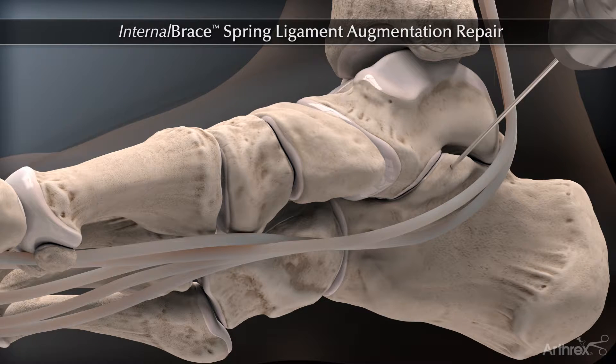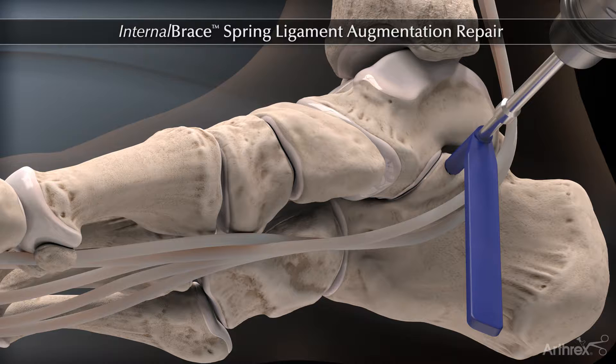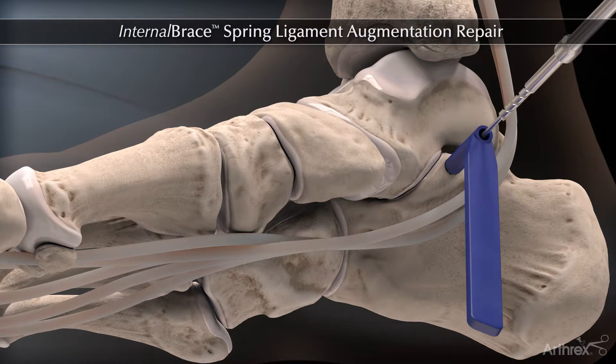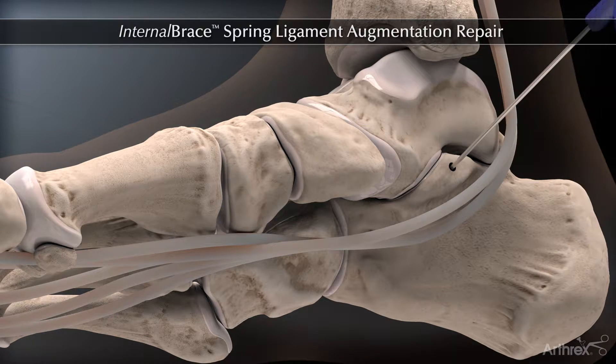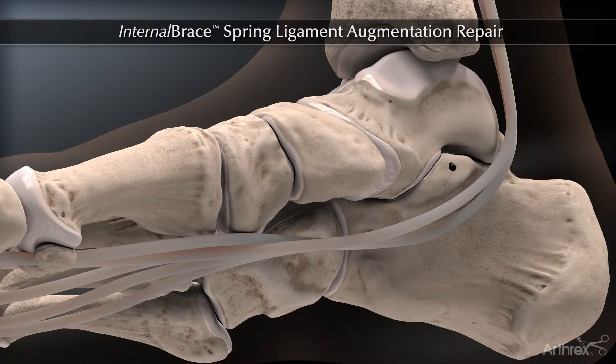The first step of the procedure involves drilling with the 2.7 mm drill and tap. With the 3.5 mm tap at the sustentaculum tali of the calcaneus, it is important to make sure that the drill is angled 15 degrees plantarly to avoid penetration of the subtalar joint.